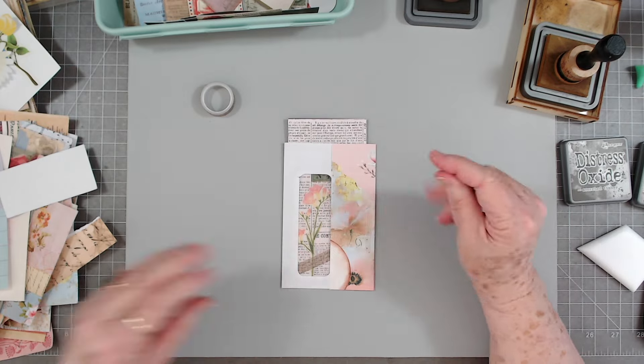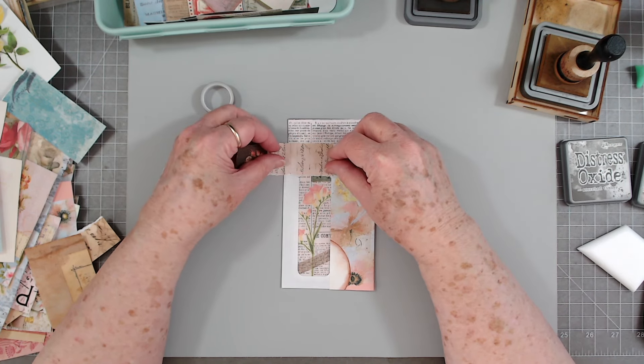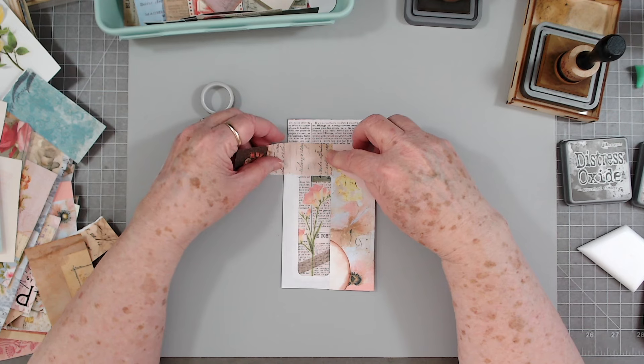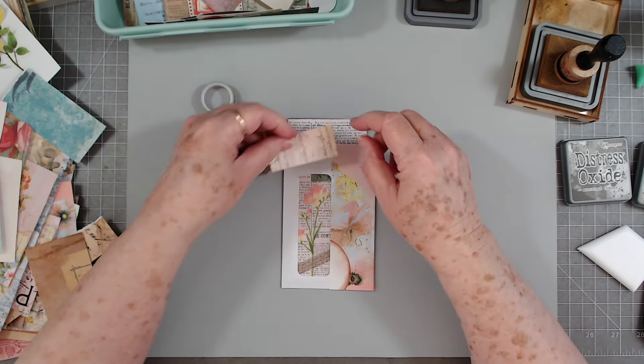Got that piece on and then another piece over here. I think first I'm going to put a piece right there, and I'm going to cut this because right now it is torn — I don't want that torn edge if I don't have to have it, because none of my other papers are torn.